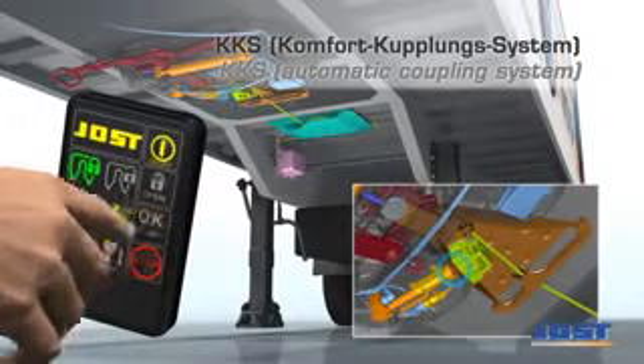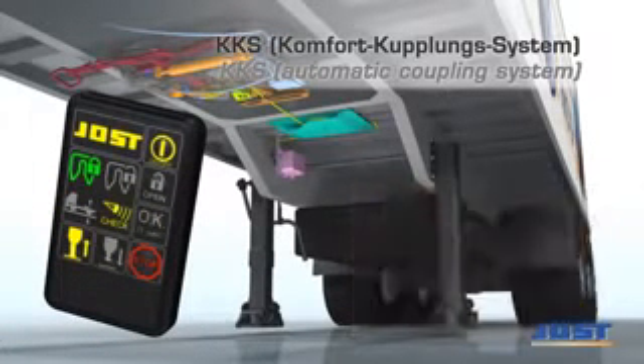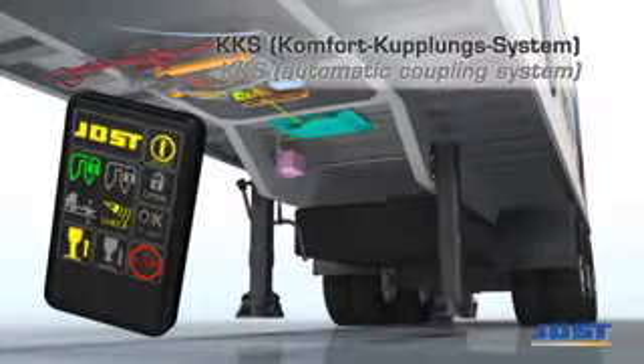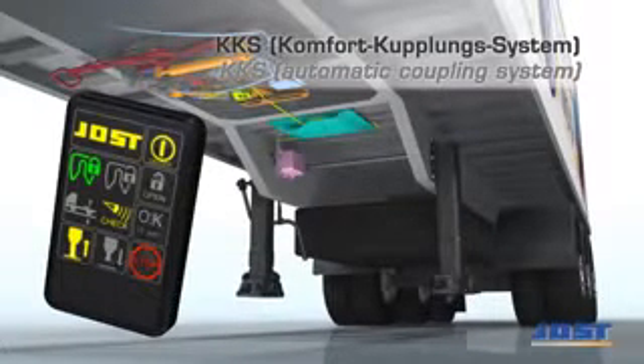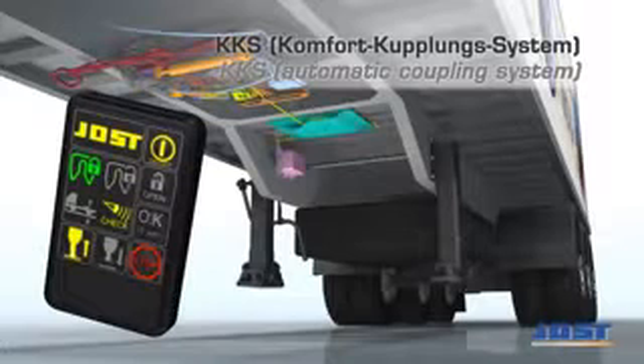The comfort coupling system KKS not only offers remote display and operation of the fifth wheel coupling to the driver, but also the option of operating the landing legs from inside the cab.